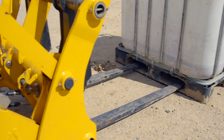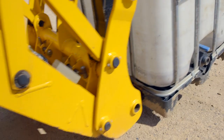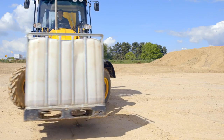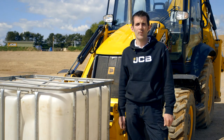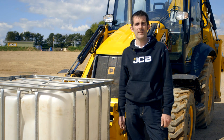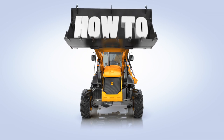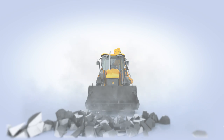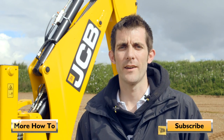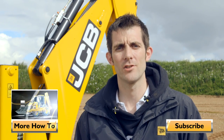Now you're ready to move the palletised load. So that's how to use pallet forks on a JCB backhoe loader. Remember, if you're unsure about anything, please refer to your operator's manual. For more how-to videos, click on the button below and why not subscribe to our channel.